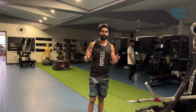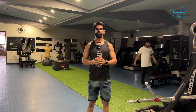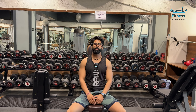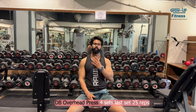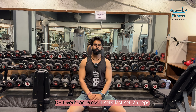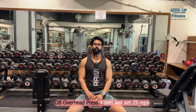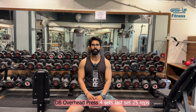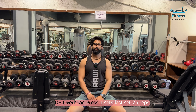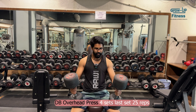Now we are going to do the double overhead press. We will do 4 sets total — 3 sets for strength and the last one is high endurance at 25 repetitions. Starting weight is 25 kg for 6-8 repetitions. I will try to increase the weight progressively.